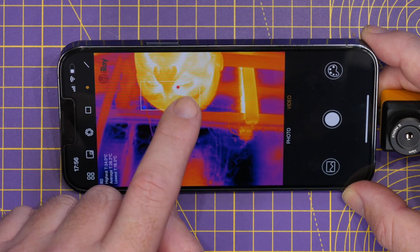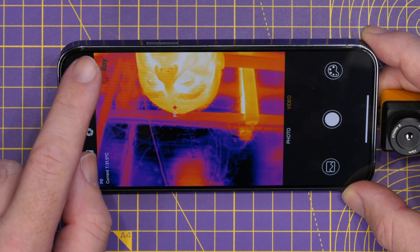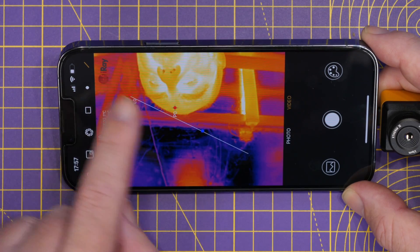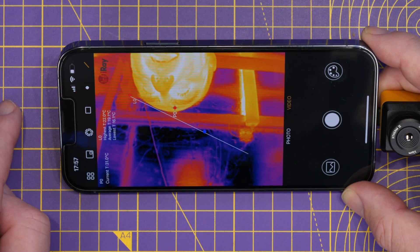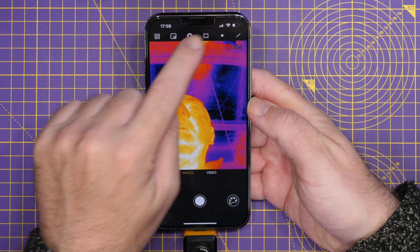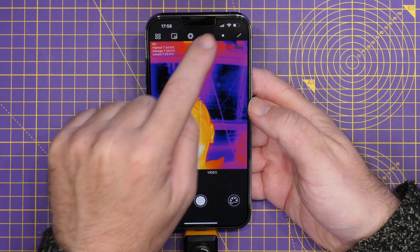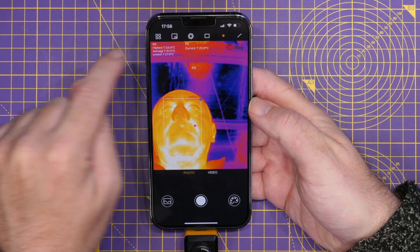We can then go to a spot temperature to measure a specific point on screen. Or we can draw a line across the screen and it will measure the temperature at various points along that line. Just to show this on the overhead view — I can draw a square around my face and see the temperatures, or add a spot temperature at a specific point.